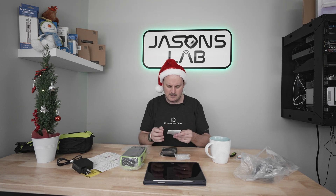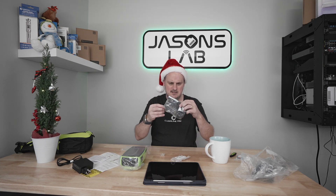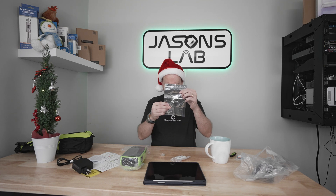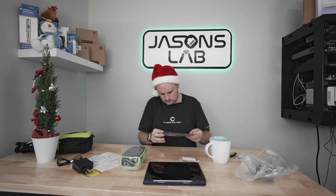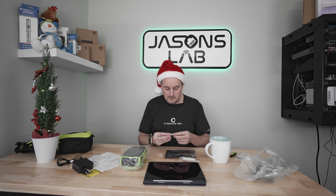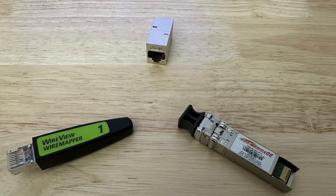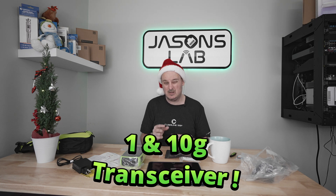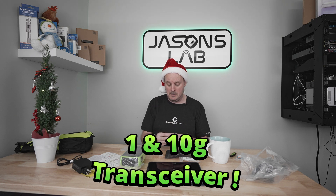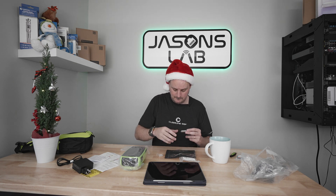There's an end user license agreement in there. It looks like they also sent a transceiver - that's what it looks like. I can't quite read what it says - my poor eyes can't see that small printing. It might be a one gig or ten gig transceiver but I'll take a picture and show you.